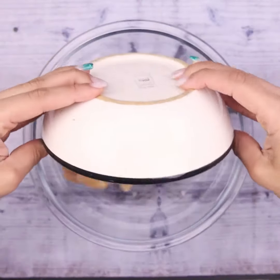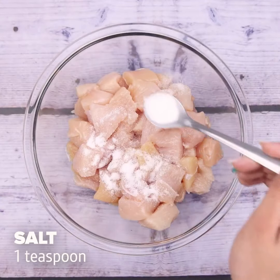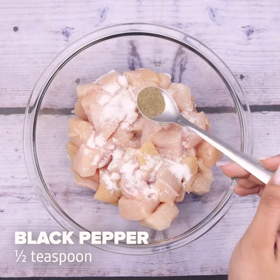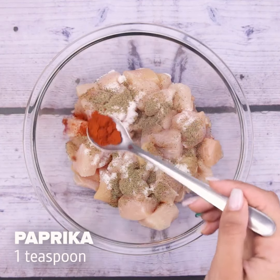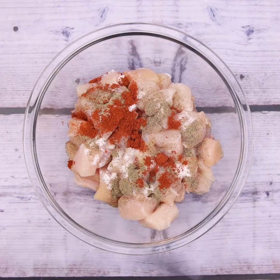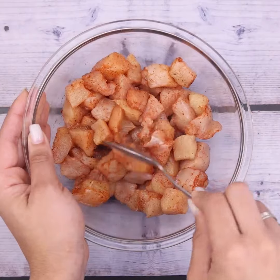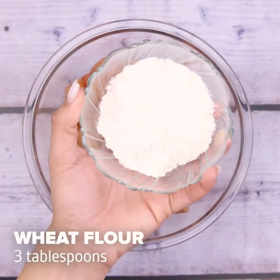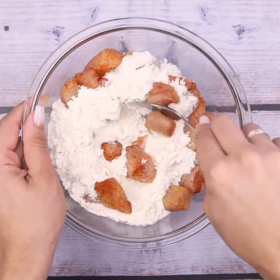Now I'm going to transfer it to a container. Season it with a teaspoon of salt, half a teaspoon of black pepper, one teaspoon of paprika, and I'm going to stir everything very well until the seasonings are mixed. Then I will add three tablespoons of wheat flour, and then I will stir everything again.